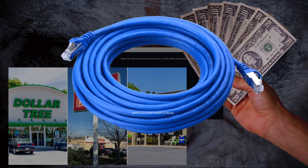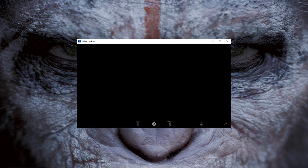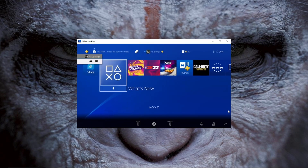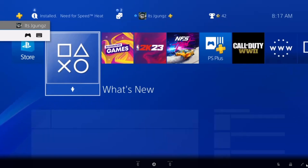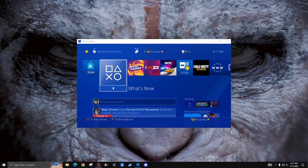If you can, save a couple dollars and go to the dollar store and buy yourself an ethernet cable — it's going to be much better for you. So right now I'm going to plug in my controller. Once I click this button it's going to turn my PS4 on. Now we wait while it checks the network, and there I am.